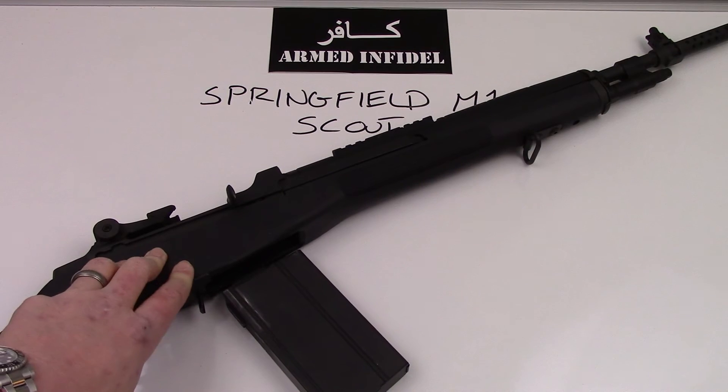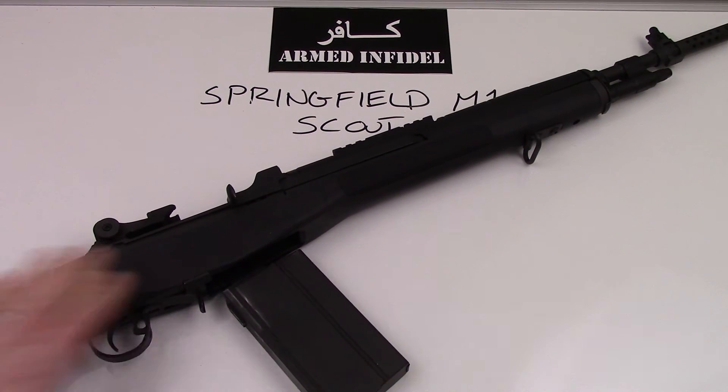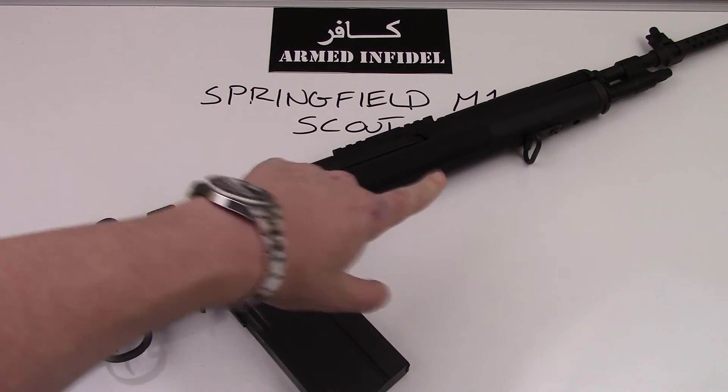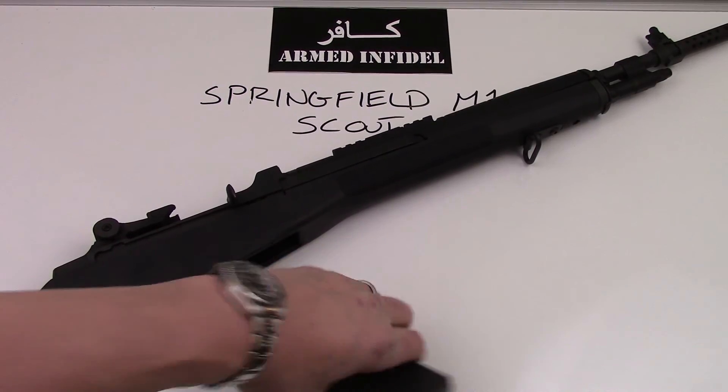A lot of the special operations community uses these types of rifles — M14s, but the same basic design. They use these rifles in very inclement weather, frozen weather, that type of thing, primarily because the component parts are very large and not really susceptible to the effects of bad weather or cold. You want to use grease with these rifles, not oil — use it fairly liberally in the action.